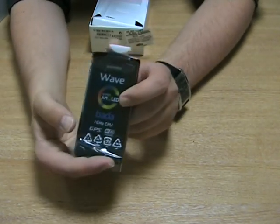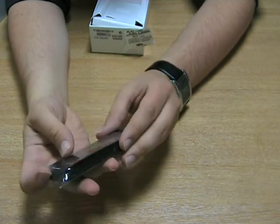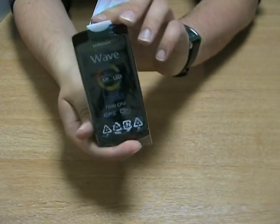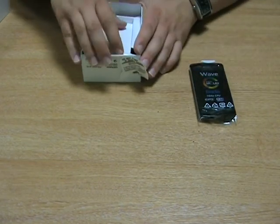So in the box we've got the Samsung Wave sat there on the top. It's a really slim phone, quite attractive. Let's put that there for a sec while I take a look underneath.